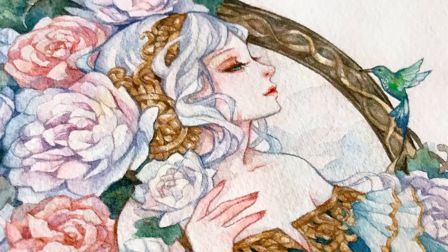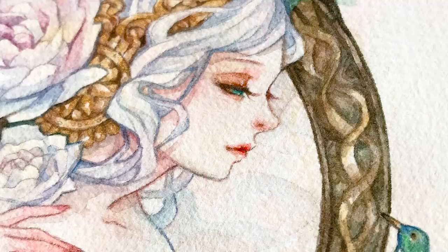Hi everyone! For this video, I'll talk about some of the things I consider — what goes through my mind when I'm in the process of painting with watercolor.